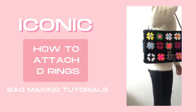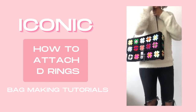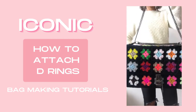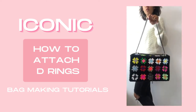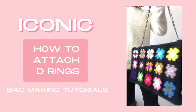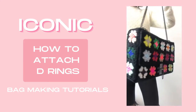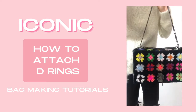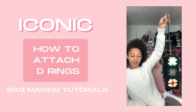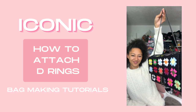Hey tribe, welcome to the tutorials for the iconic granny square bag pattern. These tutorials have been recorded in four separate parts so that you can quickly find what you need and get back to your making. Each tutorial is designed to be a companion to the pattern — it's not intended to be a complete tutorial, so you will need to get a copy of the pattern. You can do that by clicking the link in the description box below. I've also linked everything down below, from the yarn and the hardware that I have used.